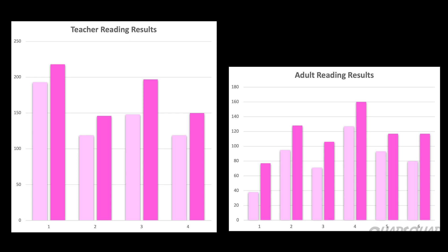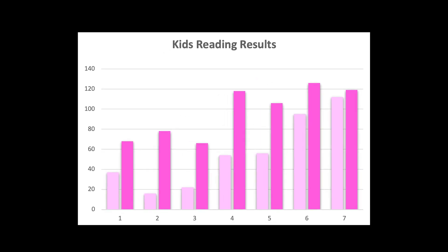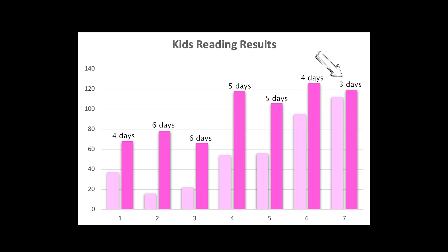We also noticed that the people who scored higher on their first test didn't double on their second, whereas the people who scored lower on their first try quadrupled and quintupled their next score. We also noticed that the people who practiced fewer days didn't improve as much as the people who practiced more days. We asked all our test subjects if they found it easier as the week progressed, and all of them said that by the third day, it felt easier and they could read faster. It shows practice does make perfect.